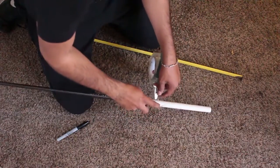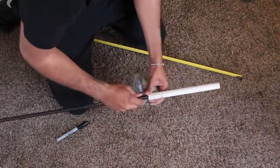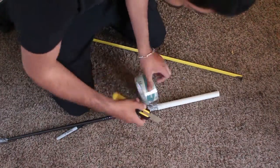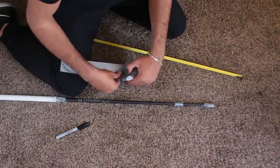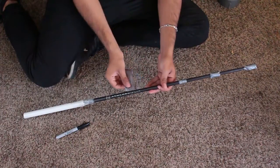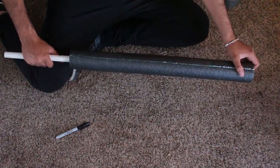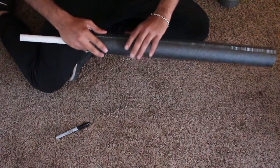Next we're going to reinforce the handle by wrapping packing tape around the PVC pipe and making our way down toward the golf rod. This helps prevent the handle from sliding off or causing more rattling in the future. Now we can continue beefing up our core by wrapping thin strips of duct tape into little nubs all down the length of the golf rod. Remember that the further down you go on the golf rod the less layers of duct tape you'll need. Then slide the foam noodle onto the core and make sure it fits nice and snug. If it still seems a bit loose, remove the foam noodle and add a few more layers of duct tape.